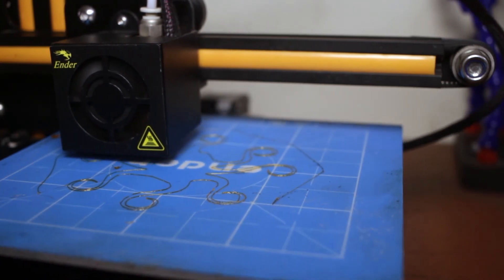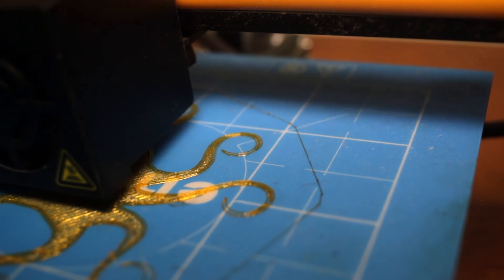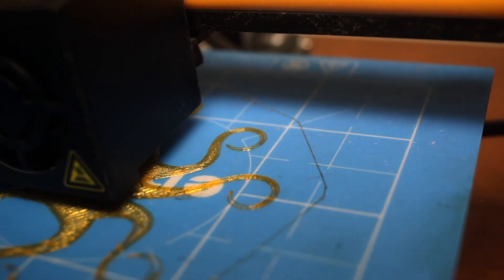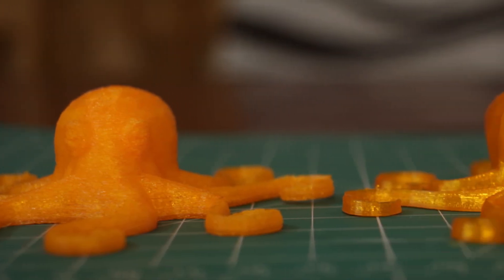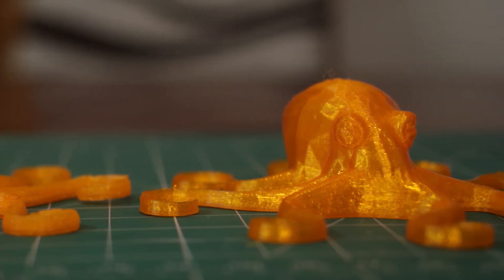The basic question is whether the Ender 3 can also 3D print flexible filament — and yes it can. As you can see, the print quality is better than the Anet A8; it sticks excellently to the bed. The difference is that the Anet has a bit of a matte finish while the Ender has a bit of a gloss finish.